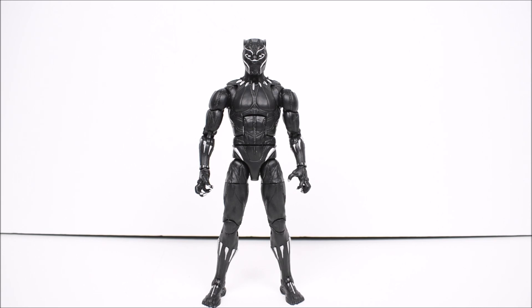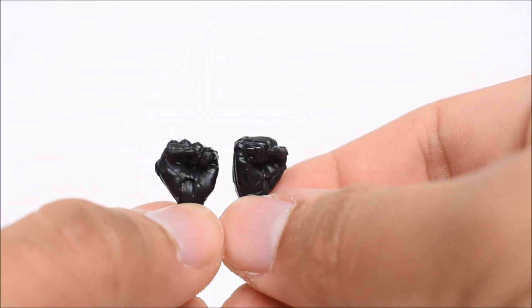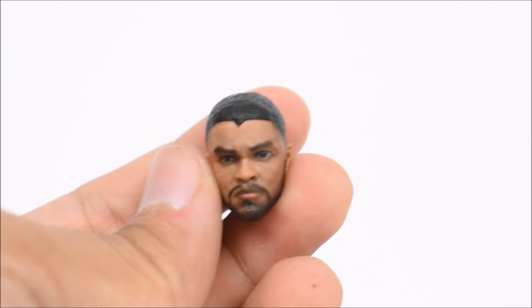As always, Marvel loves making new suits for every new movie, so this was no surprise to me. Black Panther comes with a separate head and two hands — two open clawed hands — and we have the option to have two fist hands or interchange them as we would like.